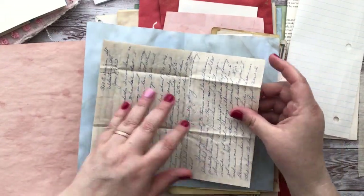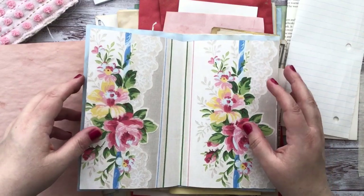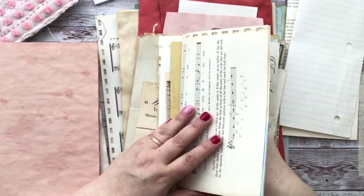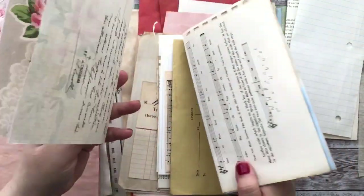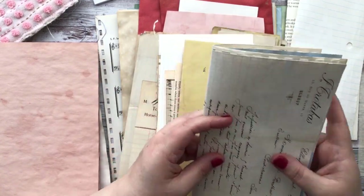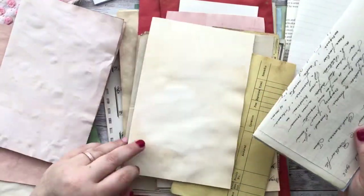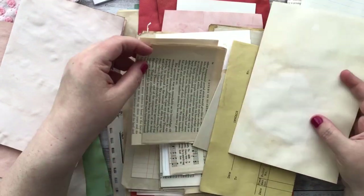I must have decided maybe this would be my center signature. Technically this doesn't have to be my center, but it could be. I don't like this up against this, so I have to think about what would I put there. Maybe this would be more in the beginning of the journal. I could do a cream-colored one first — that looks nice together. And then maybe another book page, or something with a little bit larger — like this geometry book page.